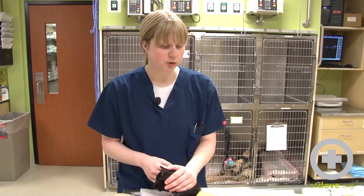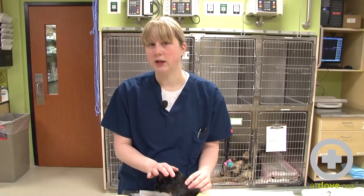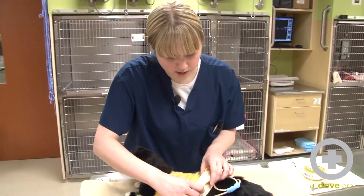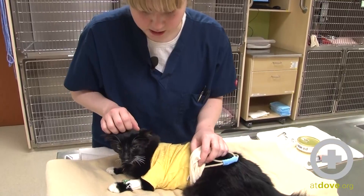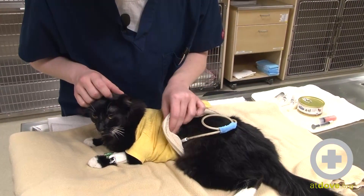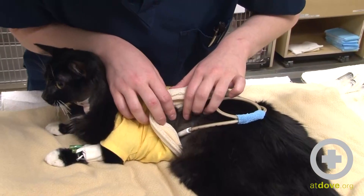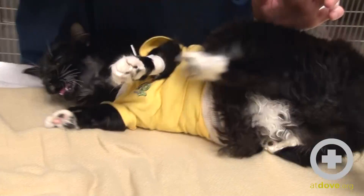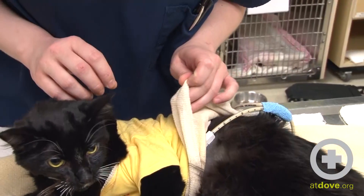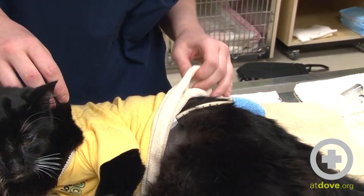What we're going to do first is check the tube site to make sure that there's no leakage or any evidence that it has come displaced. We have a stockinette covering our kitty's spot here to keep it from getting dirt and from being dragged around or pulled on. As you can see, the site looks nice and dry. She is a little sensitive about it, but there's no evidence of any leakage, so it looks good on that end.